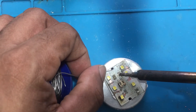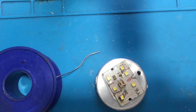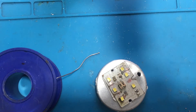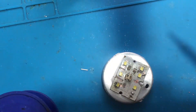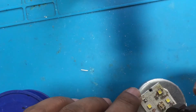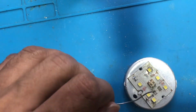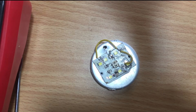Now make the LED's parallel connection. If all the wirings are correctly soldered, the work is successful.